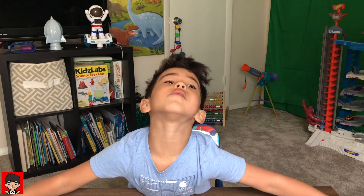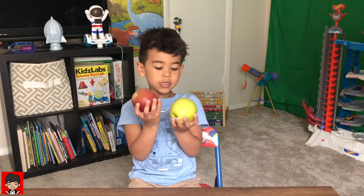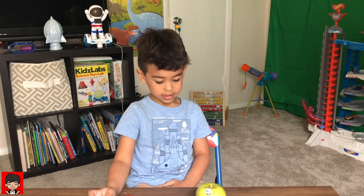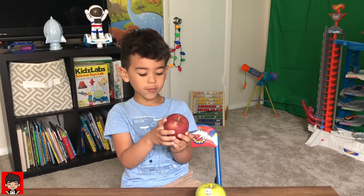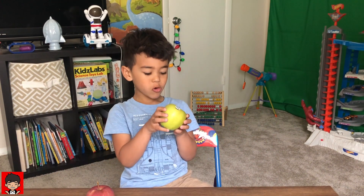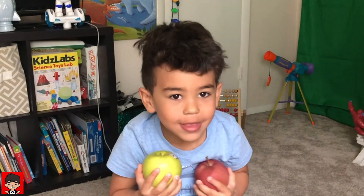You know what a color is? Do you see these apples? They're both apples, but they're different colors. What color is this? This is like dark red — very dark red. And what's this one? Light green. My favorite color is orange!